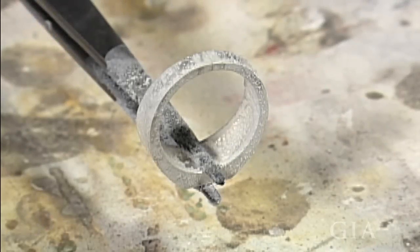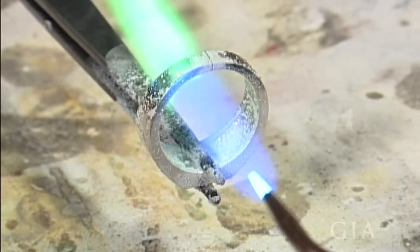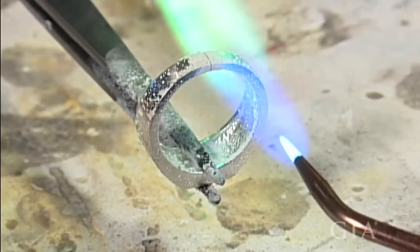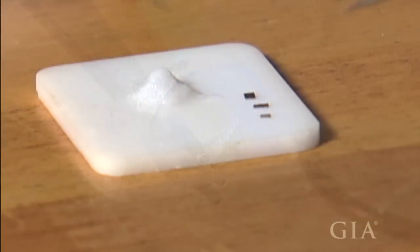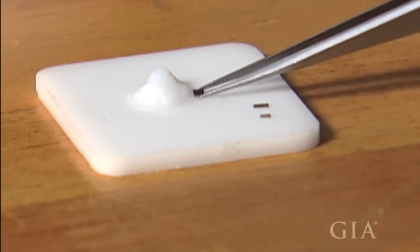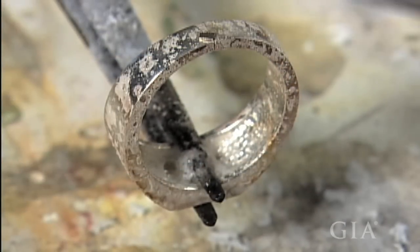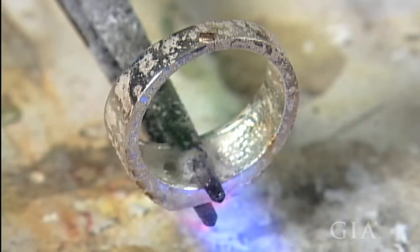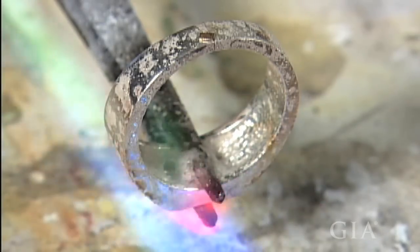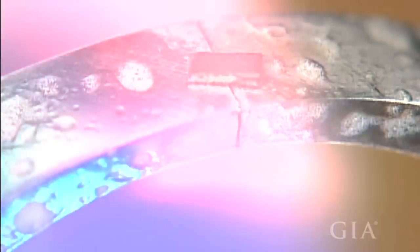Soldering is one of the basic processes used in jewelry fabrication and repair. Some important considerations in the soldering process — more correctly called the conduction soldering process — will help you establish good habits that will yield strong and undetectable solder joints. In physics, conduction means the transmission of heat either through an object or by a thermal conductor in physical contact with an object.